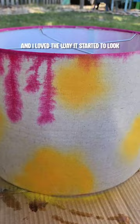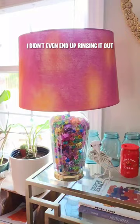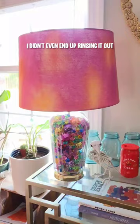It kind of gave like a cat-eye appearance, if that's what we're going for. I did a few coats of this and then I let it dry — I didn't even end up rinsing it out — but I really love how it turned out. It definitely goes with the lamp, but let me know what you think about this below.